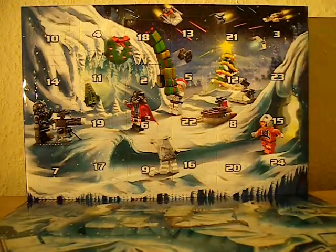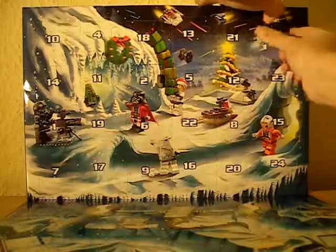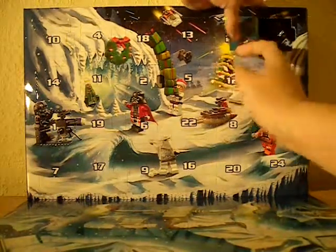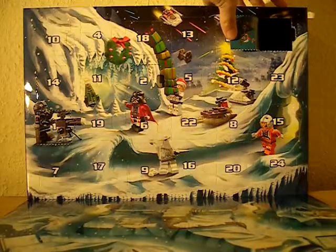So as you can see, day 3 is here and we're going to open it. There we go. Oh, it looks like a clone cannon!